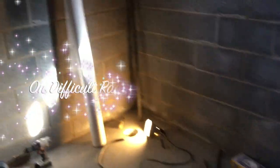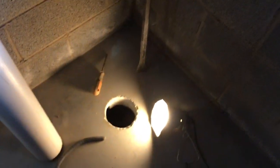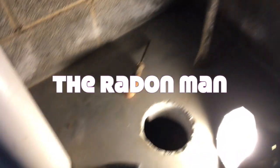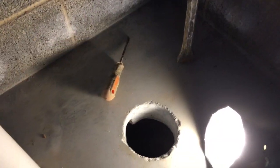I'm on a job right now where I had some challenging soil — and actually not much gravel at all, that's why it's challenging — on this sub-slab depressurization system.